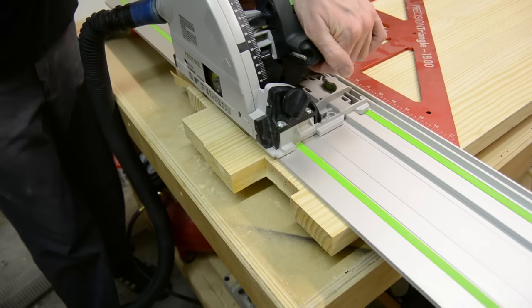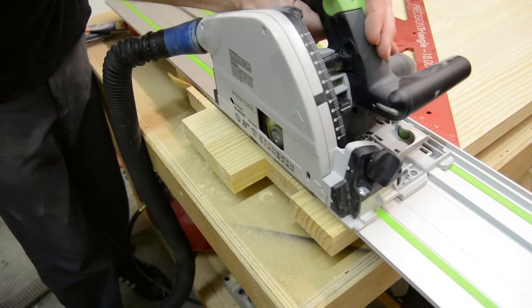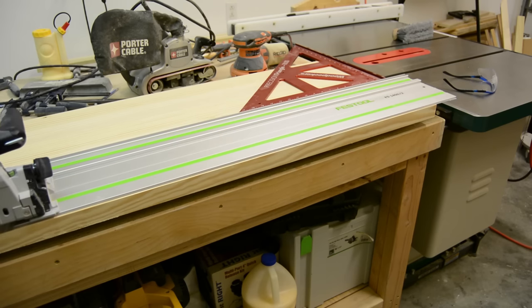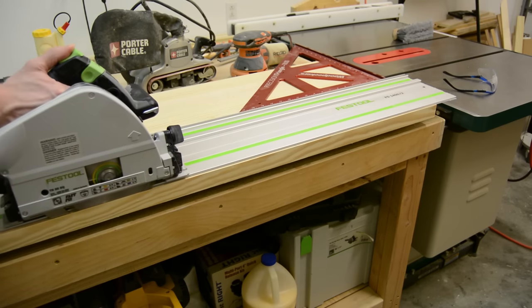Once I had the top glued up and pulled it out of the clamps and cleaned it up a little bit with my belt sander, I could then take my track saw and cut it down to its final size.